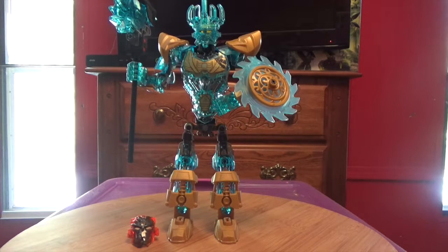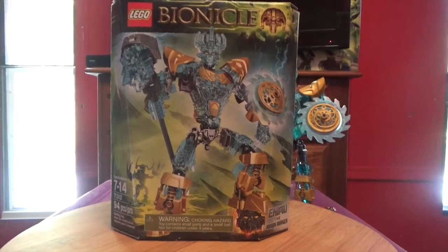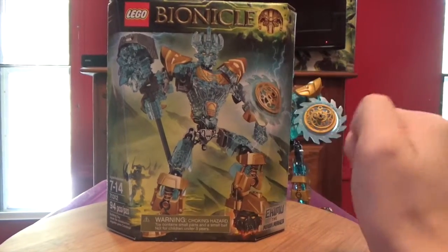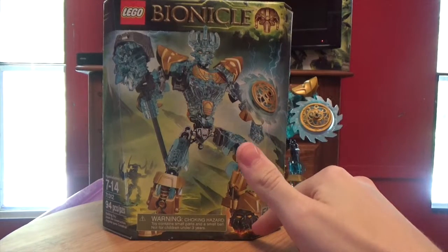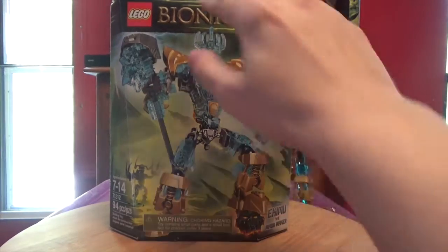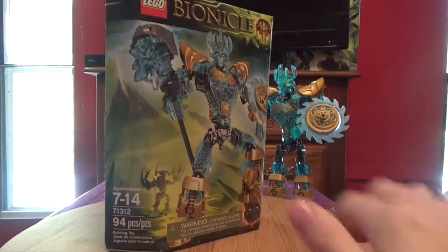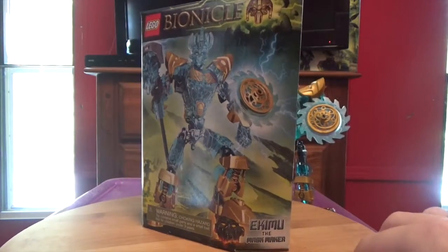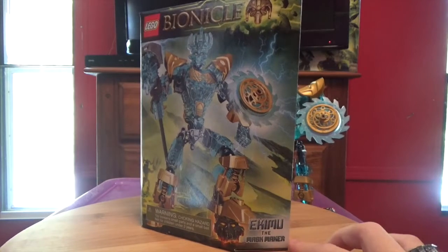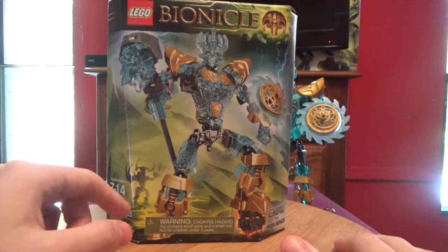So here it is, and before I get into the review, let's go over one of my favorite parts of the review: the box. So here's the box — we got Ikimu right there, the Umarex mask right there, Bionicle, Mask of Control, Lego, information, donate the pieces, and Ikimu, The Mask Maker. And in the background we can see Umarex the Destroyer.